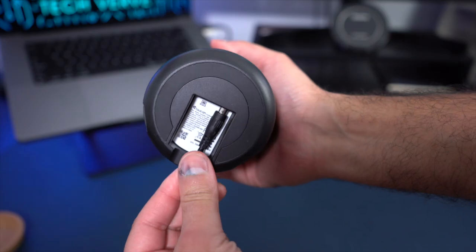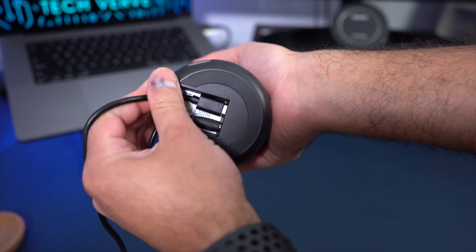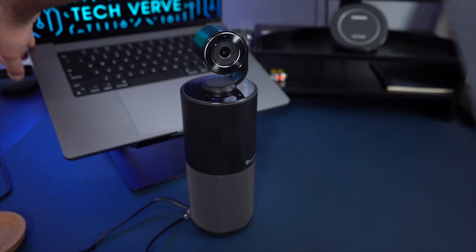Setting up the Toucan video conference system is really easy — it's literally plug and play. You attach the webcam to the top of the unit, plug it into power, connect the USB cable to your computer, and it's ready to go. The webcam has a max resolution of 1440p at 30 frames per second. This is actually the webcam you're seeing right now, along with the built-in omnidirectional microphone on the unit itself.